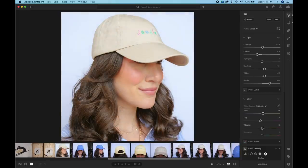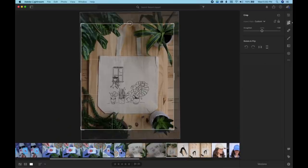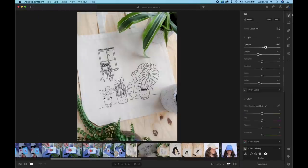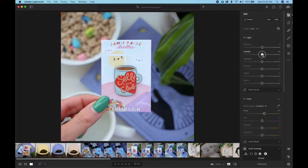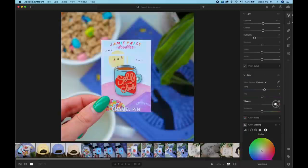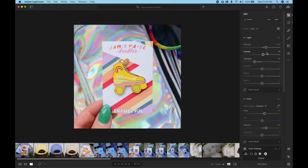After taking all the photos and videos I spent the next two hours editing all of the photos to get them ready for the website. Okay, I'm done editing all the photos and now it's time to start putting everything on the website.